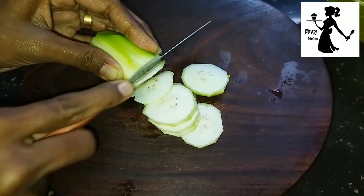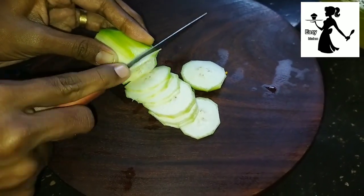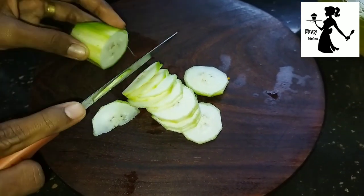You can put the sandwich on the side of the bag. When you cut the sandwich, you can put the sandwich on the side.